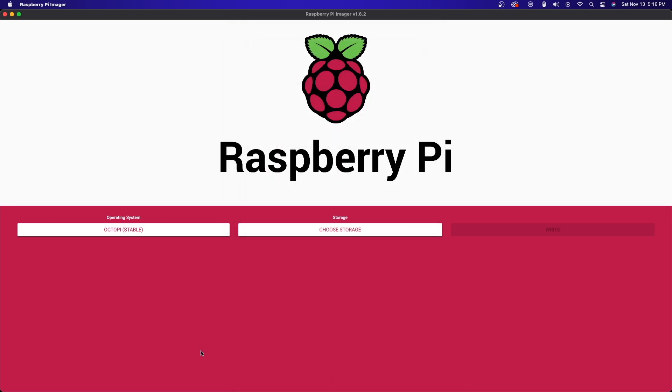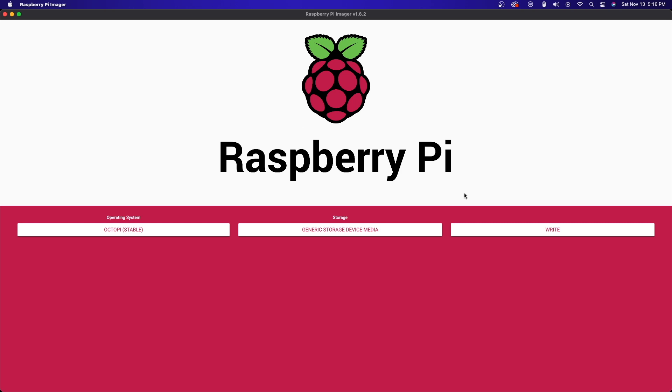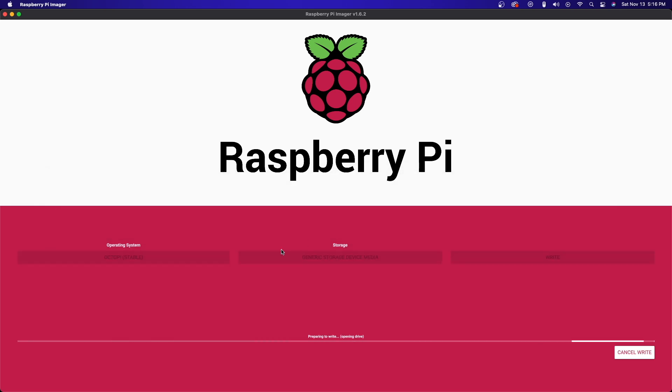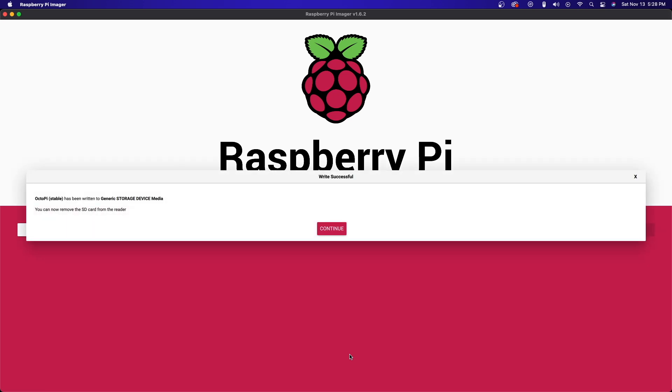Once you've got that filled out, go ahead and click Save. Insert your micro SD card into your computer and click on the Choose Storage option. The 7.7 gig option is the micro SD card — make sure you've selected the correct device, as it is going to completely format whatever it is. Once you've done that, it will begin writing. This process on my end took somewhere like 10 to 15 minutes — it will write and then verify. If everything goes correctly, you'll see a pop-up saying it has been written and you can now eject the SD card.